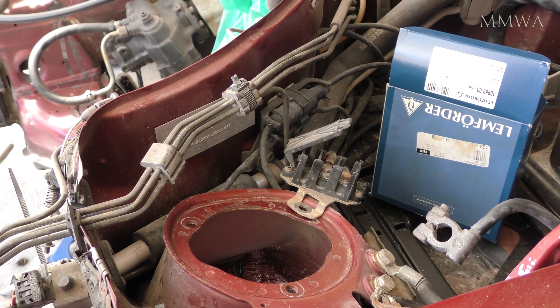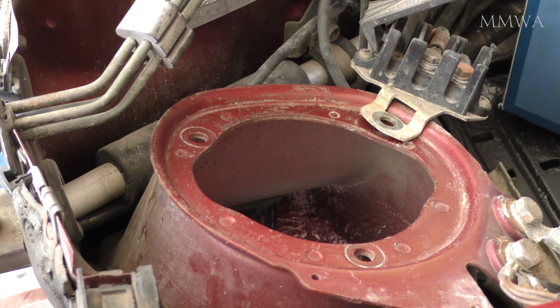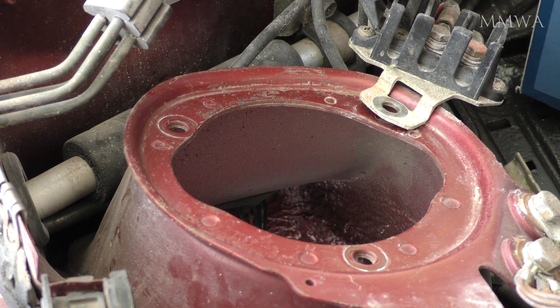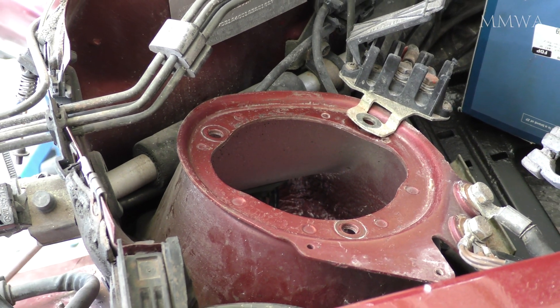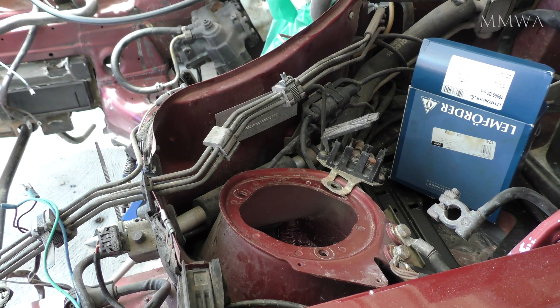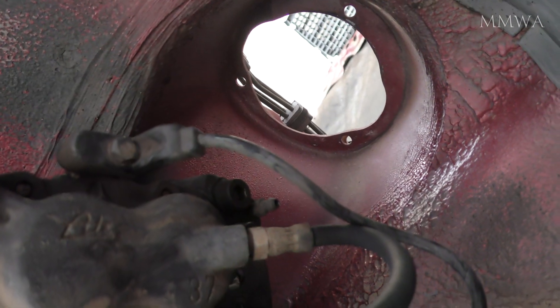So I finally had a chance this weekend to do a bit of suspension reassembly on the RED124 project. Step one I decided was to install the new strut top mounts. I've had everything for this job sitting around for more than a year now, so really I had no excuse — so let's get started.